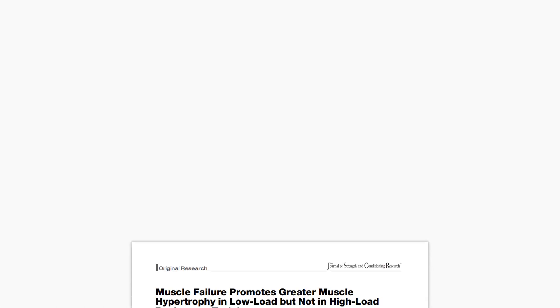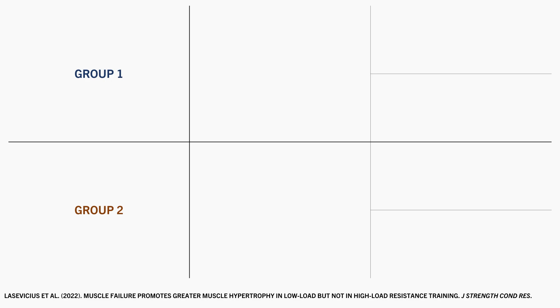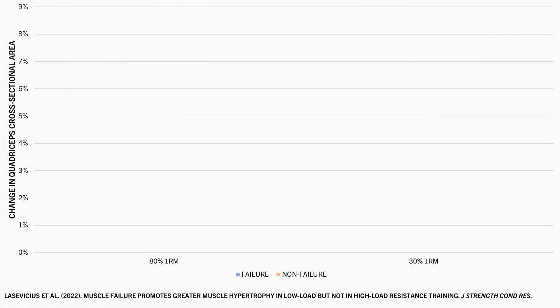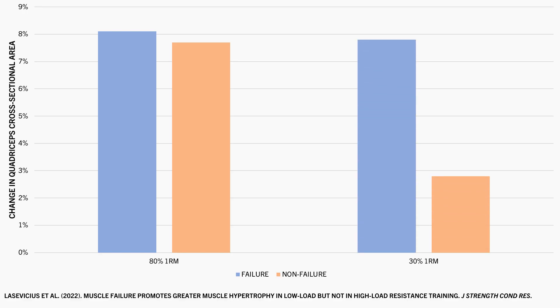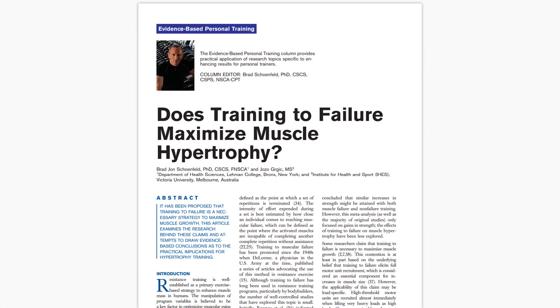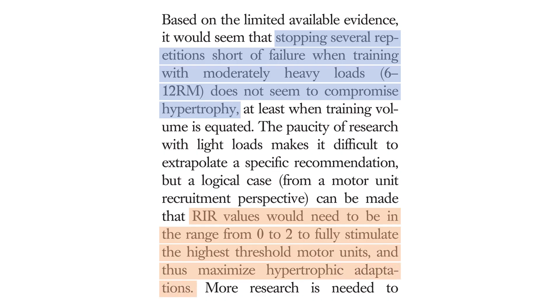This idea was illustrated in a study exploring the effects of training to failure versus not to failure with lighter and heavier loads. Trainees performed leg extensions with 80% 1RM in one group and 30% 1RM in another group, with one leg trained to failure and the other not to failure. After eight weeks, when training with the heavier load there was not much difference in quad growth. However, for the light load, there was significantly greater growth in the leg training to failure. This led to the research recommendation that when training on the heavier end of the hypertrophy range — around 6 to 12 reps — stopping a few reps short of failure probably won't compromise muscle growth significantly. However, when training on the lighter end — around 13 to 20 reps — sets should probably be taken closer to failure, around 0 to 2 reps in reserve, to ensure all motor units are recruited and trained.